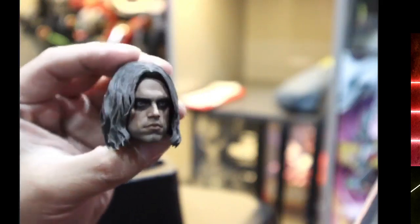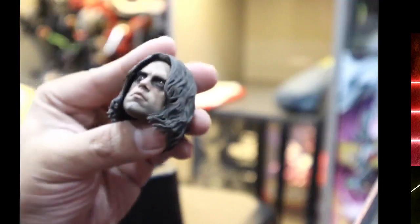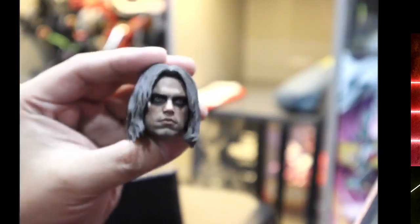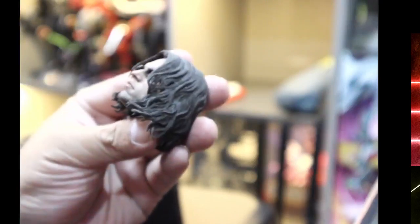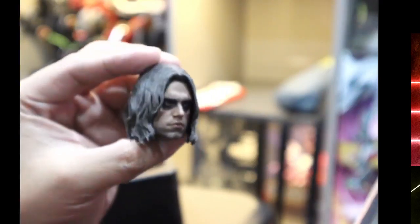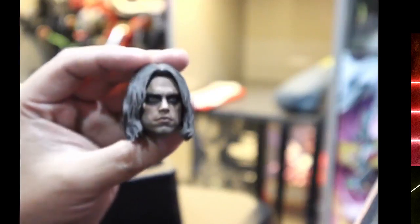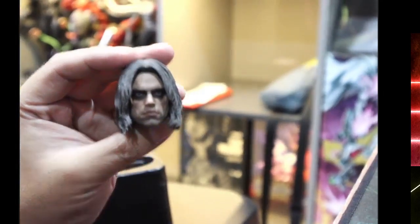There are parts of the hair where it looks sort of stiff, but I'd rather have this kind of sculpted hair on a figure like this. In some angles it kind of reminds me of Trent Reznor from Nine Inch Nails back in the day. Loving it — and the best part is that I got it for very close to retail price.